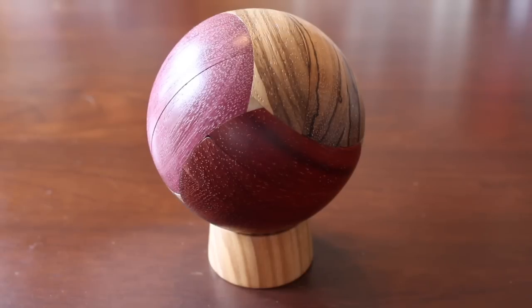Hey there puzzlers, my name is Flip, and today I want to show you a wonderful assembly-disassembly puzzle called the OSM ball.